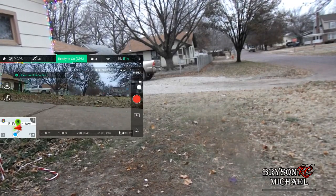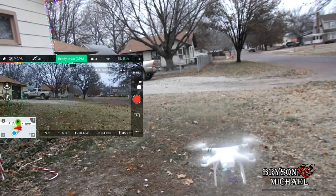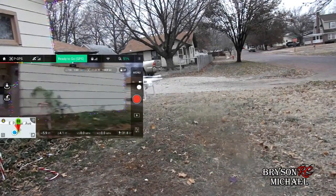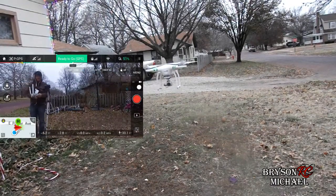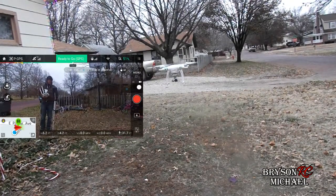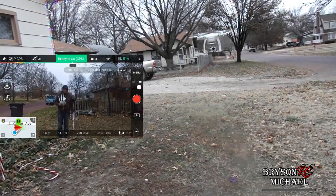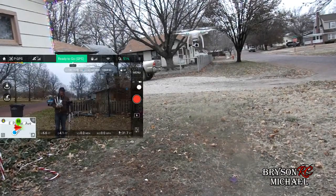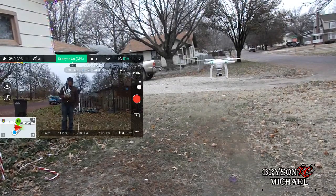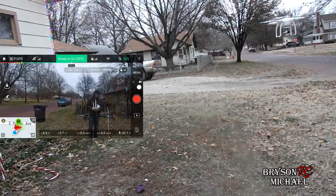We're just going to put the drone into a hover. You can see with how cold it is, the GPS is having trouble keeping it stable and in one place. Normally when it's nice outside, the GPS keeps it locked in and the gyro keeps it steady. You can tell it's just moving all over the place because it's fighting that gyro.